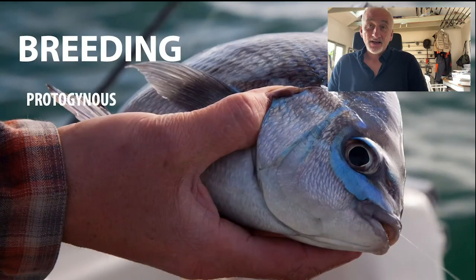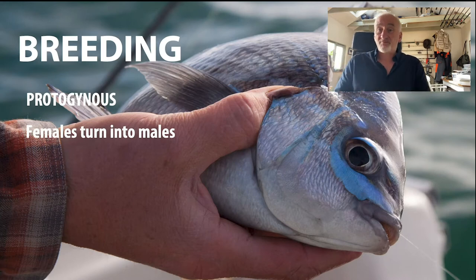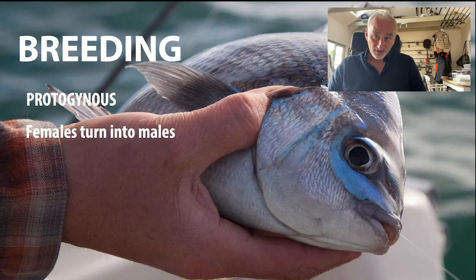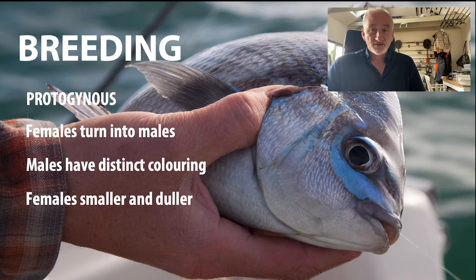Moving on, we're going to talk about breeding. Black bream are protogynous — most of them are born female and turn into males at about 35 centimetres. Not all of them are born female, but around 90% of the population are, and not all fish over 35cm are males, but as a general rule that's what happens. It's a common breeding strategy in a lot of tropical fish but it's pretty unusual in British waters — I can't think of another fish that does this — and it's one of the reasons why this fish is so precious and why conservation measures have been put in place.